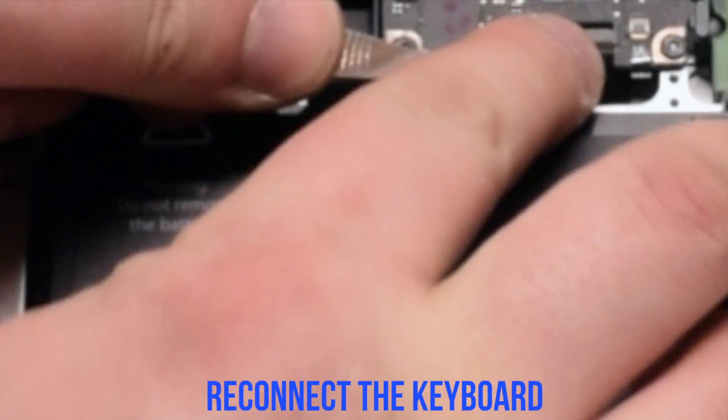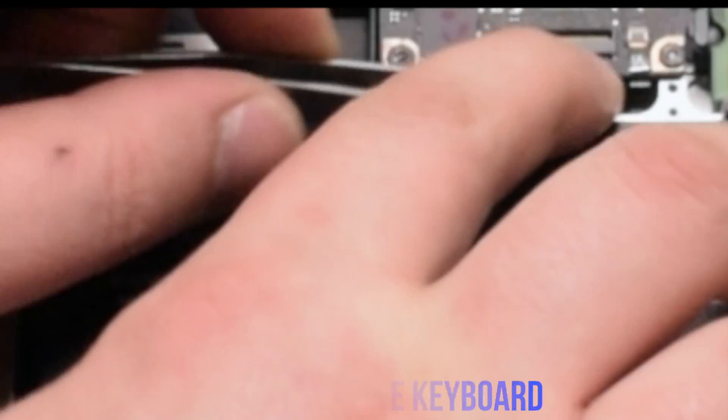Now reconnect the keyboard — also make sure the latch lever is up. This is one of the most difficult connections, so take your time inserting the keyboard cable all the way in. Once it's fully pressed in, go ahead and flip down the keyboard lever.